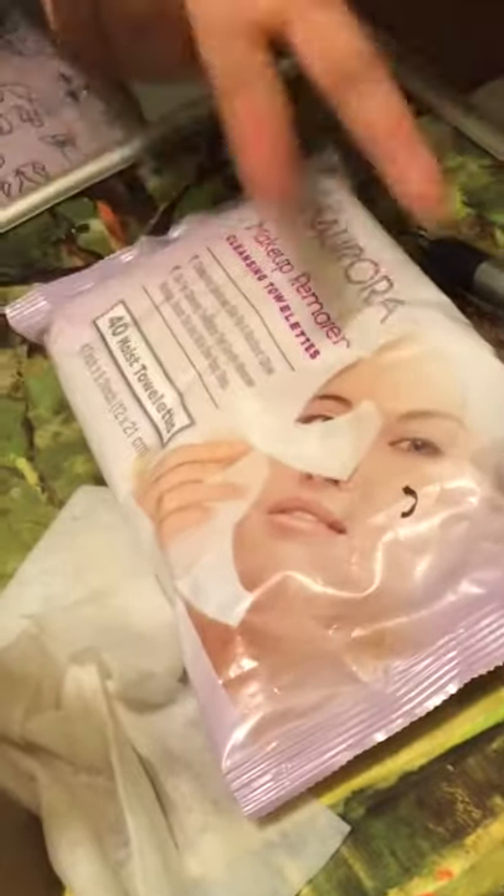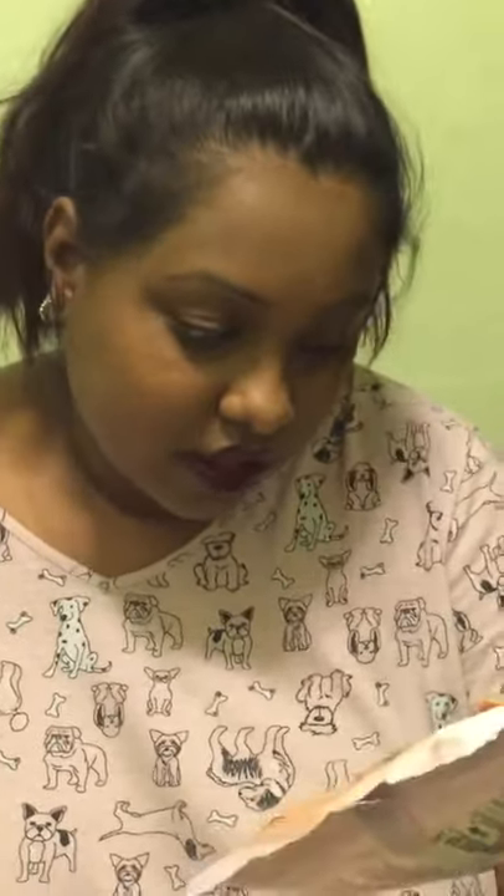This is the makeup wipe website I use — it's called Aurora. They're actually pretty good. I got them for free. They've been good — it's not alcohol based at all. It cleanses your skin and gives you a radiant glow, and my face feels moisturized after.